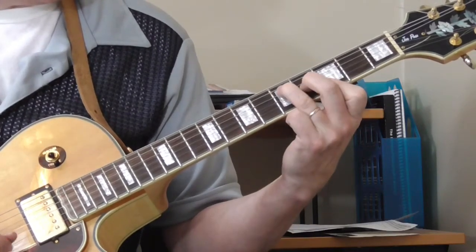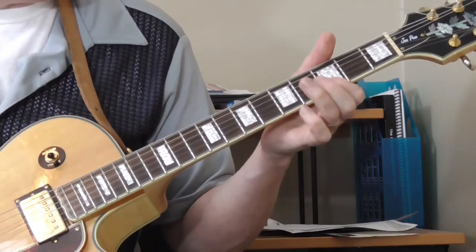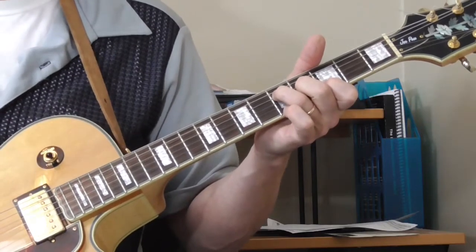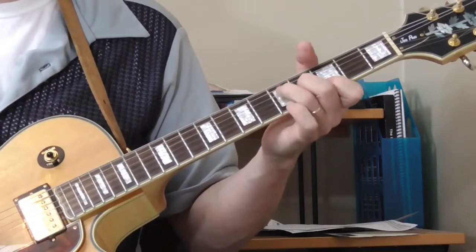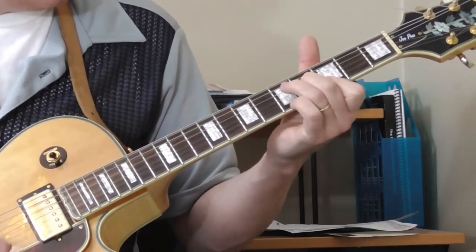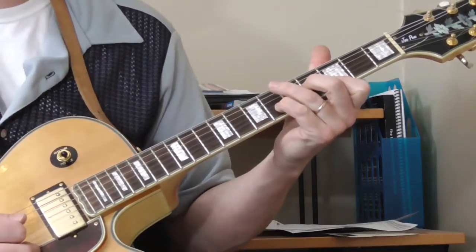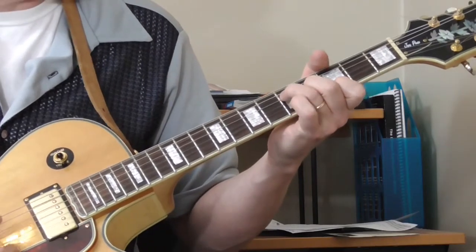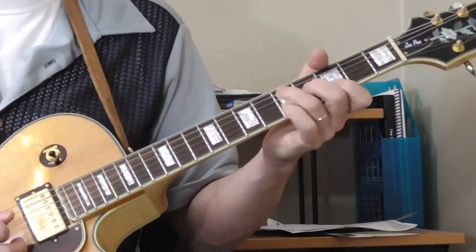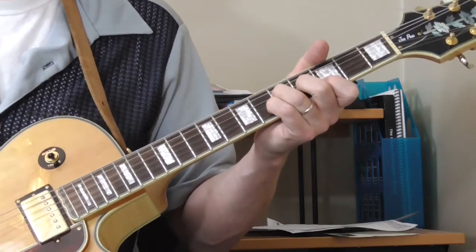Just making a G major chord with my first finger on the third fret of the first and second strings, second finger on the fourth fret of the third string, ring finger on the fifth fret of the fourth string. I'm using my pinky and walking it from the fifth fret to the sixth fret on the second string while strumming most of that chord. That gives you G major, G6, G7.